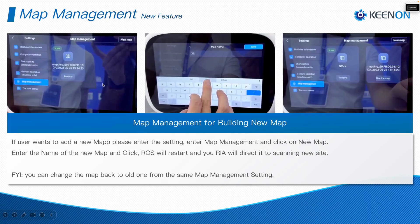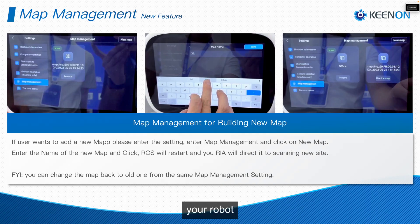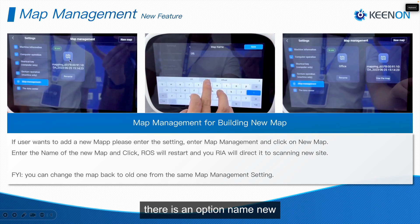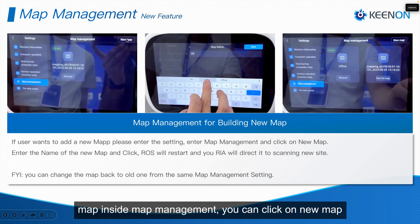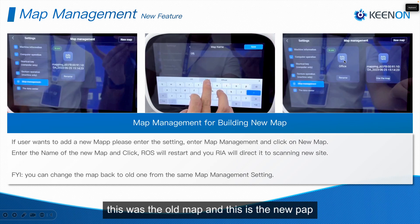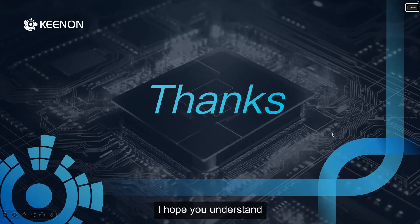That's it — you can start using it now. One more feature: if you want to add another map, go back to Robot Installation Assistance and under Map Management click New Map. You can create a new map while the old one is still there. You can see which one is currently in use, and if you want to switch back to the old map, you can click on it. That's how it works. I hope you understood everything. Thanks for watching, bye!